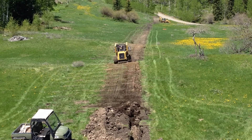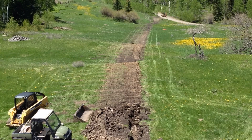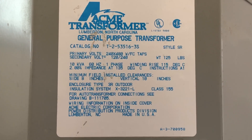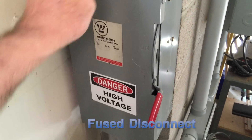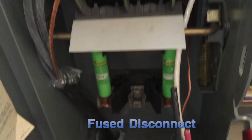The benefit of using 480 volts is that we will get less line loss due to resistance in the wire and can also use a smaller gauge wire, which is less expensive. The trade-off is that we will need a 480 volt transformer at the house to step the power down. To prevent tampering, we have placed the fuse disconnect inside the garage. The two hot legs of the 480 volt go through fuses and then into the primary side of the 10 kilowatt single-phase transformer.